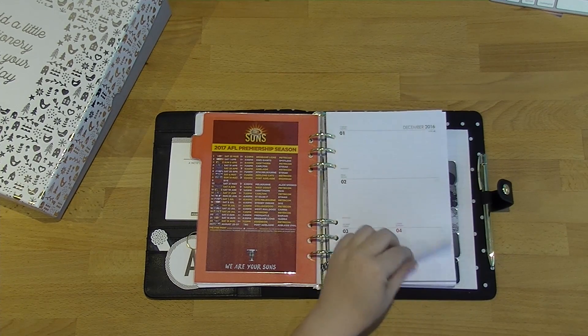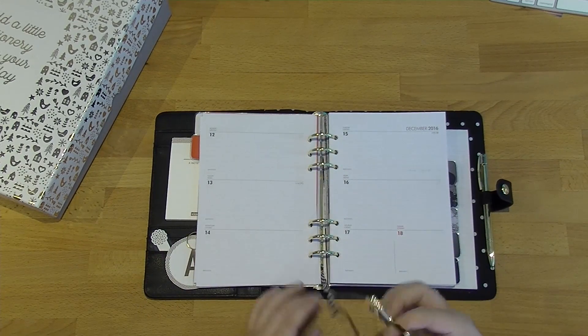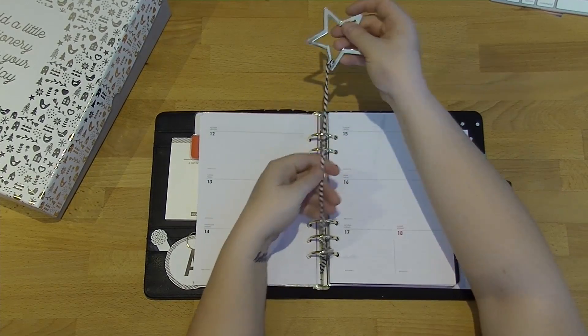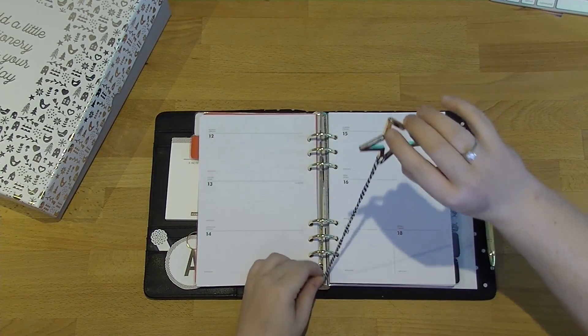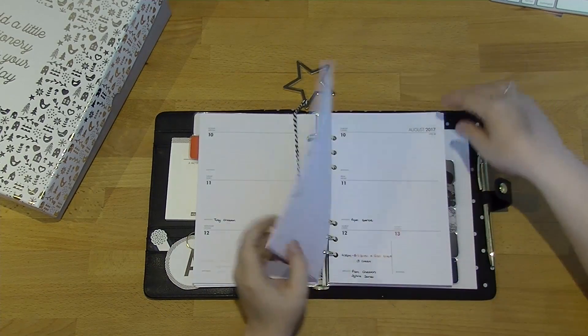This next section is her weekly section. I've got the page marker here — it's just tied on with a piece of string or twine, and it just sits at the top as opposed to the bottom. You can just move that to whichever page you want as you move along the year, so that's really, really simple.